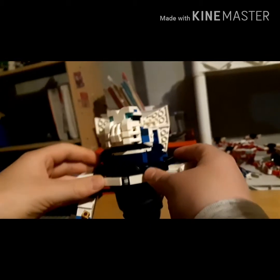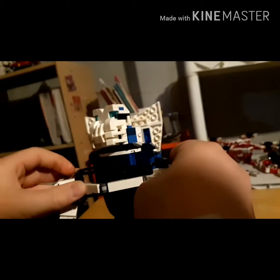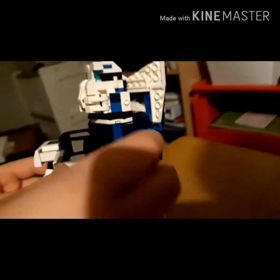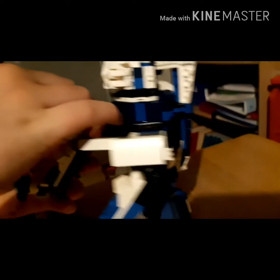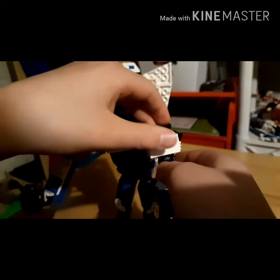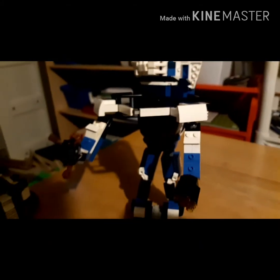Like, the hands were especially hard to build. As you could see, they could go out like this. So muscly, bro. You could go boom — very muscular. Boom. You could move his hands like that.